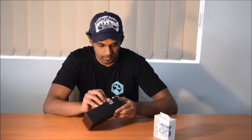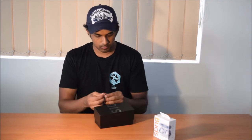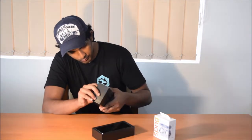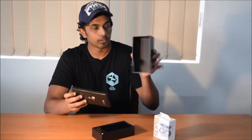So the S10 comes in a similar box to what you see with the S9, S7, etc. Remove the seal — there you go. As you can see, you get the new S10 with the front-facing camera. At the top part of the box you get a booklet, and nothing else here.